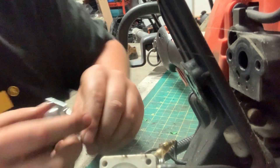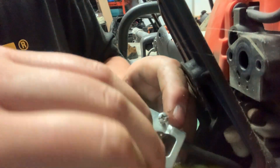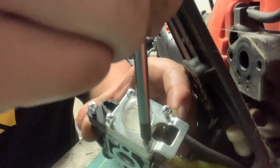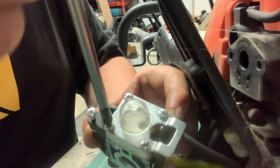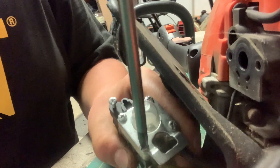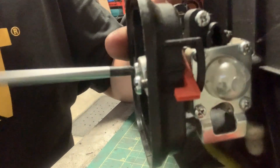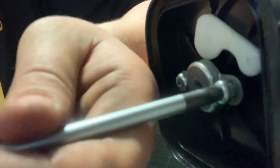That's all you have to do. Now you reverse what you just did and put everything back together. Just line everything up, make sure all your gaskets are in place, and tighten the screws.